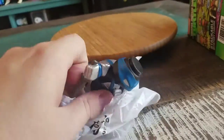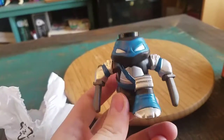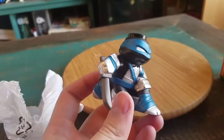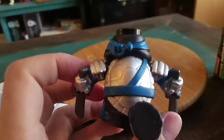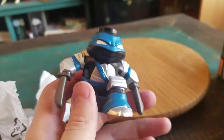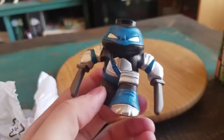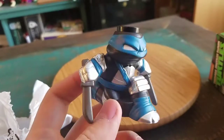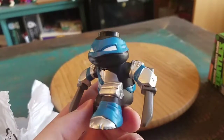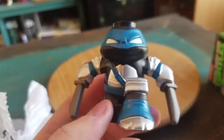Oh snap. Bam. So this is Dark Leo, you guys. It's definitely one of the rare ones. I'm not sure if I got that already or if I showed one of those off. I feel like I might have bought one at auction, but I'm not positive. But look at that — silver, blue, black. Oh man, that is a cool Leonardo figure. That's so dope.